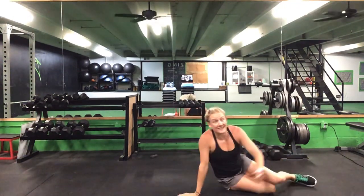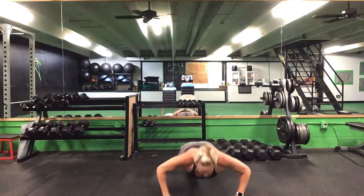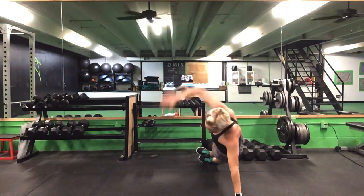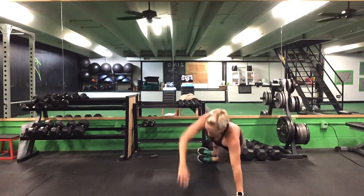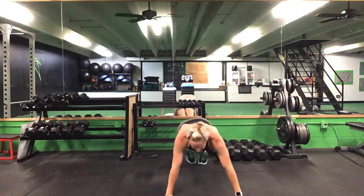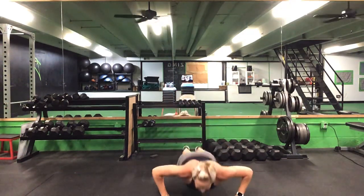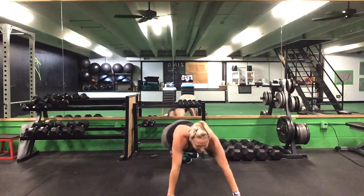Flip it right back over — T push-up again, 45 seconds this time. Ready? Go. Get that good push-up, rotate and stack. 45 seconds. 30 seconds left. Stick with this — 20 seconds. Last 10 seconds. Five seconds. Time.